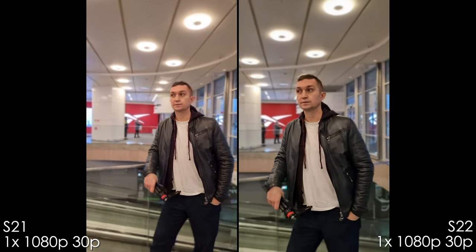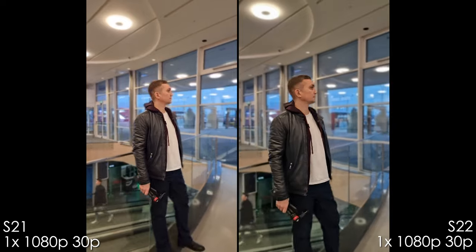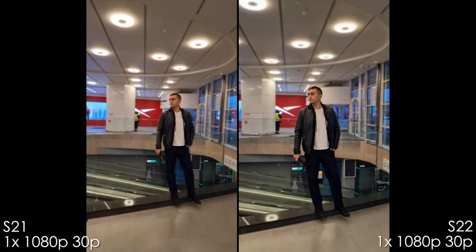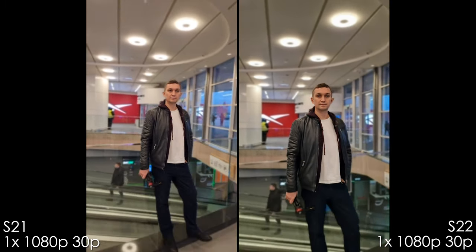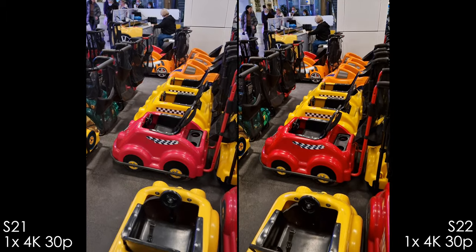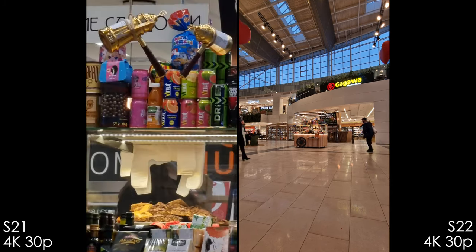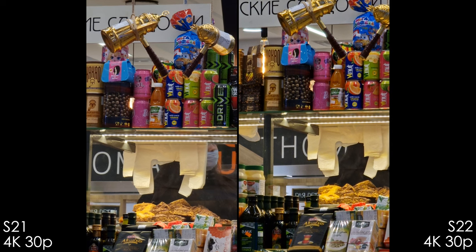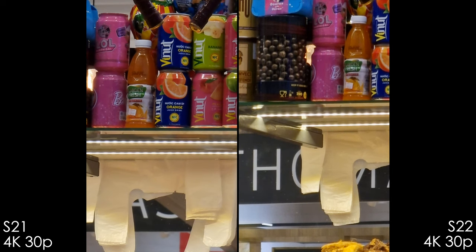Portrait video mode: the S21 Ultra has much worse separation, no 3x portrait mode, and worse stabilization. The S22 Ultra has a decent, usable portrait video mode — still not perfect and limited to 1080p, but I was impressed. Also pay attention to the red color differences between the two phones. Both feature very good zoom capabilities, though shot indoors the S21 Ultra shows heavy noise reduction but actually looks a bit sharper than the S22 Ultra in this case — a point for the S21.